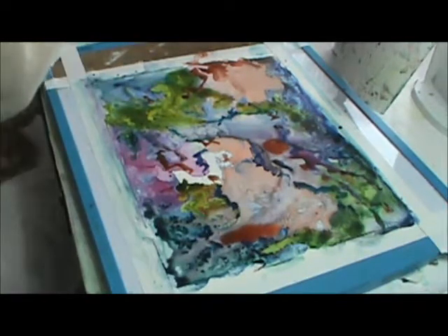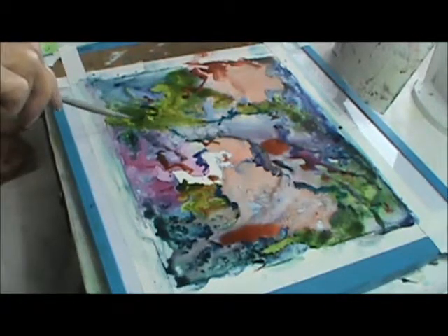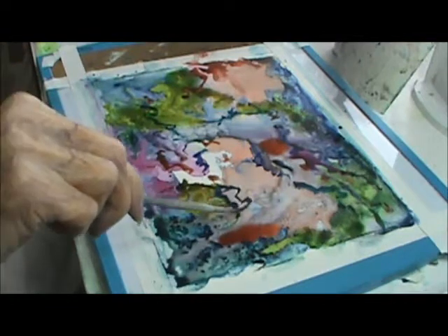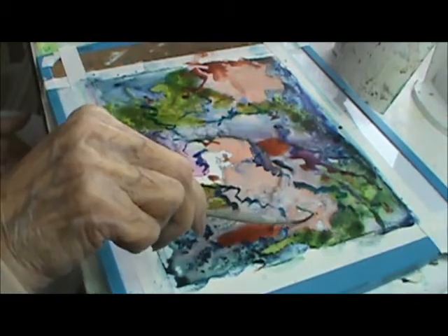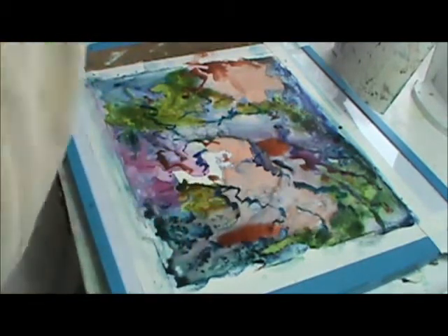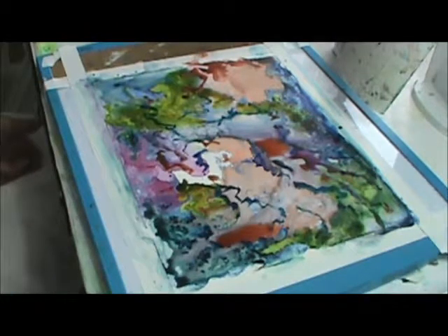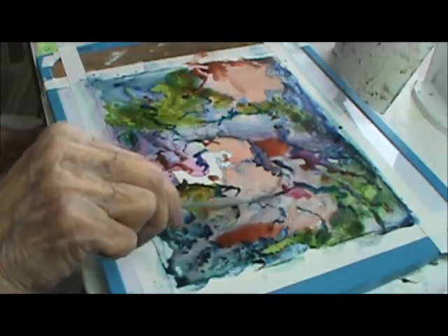And I like to use a dark color and just come in and kind of make like writings — something like that. This is what's fun about this paper, is that you can do anything with it. And if you don't like it, I told you what you could do.